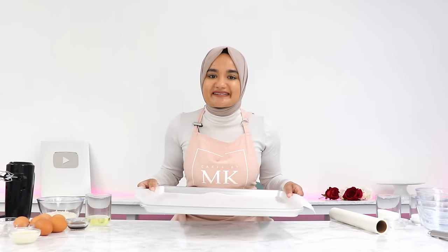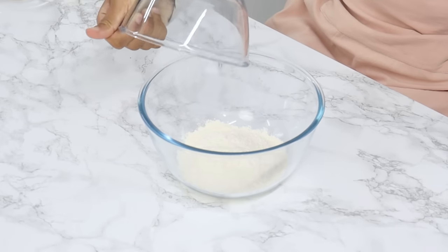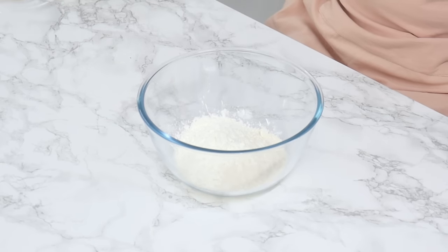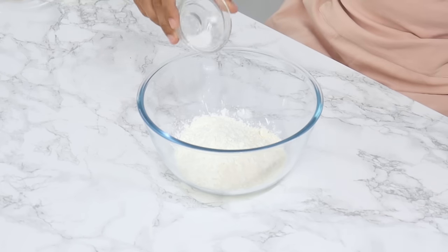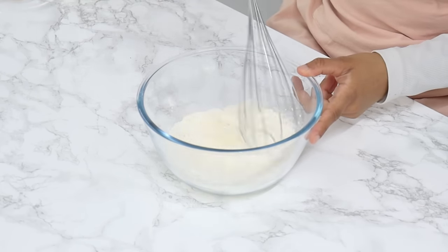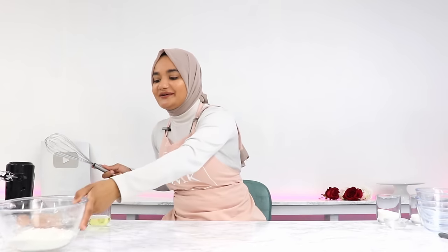Set your tray aside and next we're going to combine our dry ingredients — you don't need to sift it just yet. I've got 80 grams or two-thirds cups of all-purpose flour, 30 grams or a quarter cup of cornstarch (also known as cornflour in some countries), a quarter teaspoon of baking powder, and a quarter teaspoon of salt. Use a whisk to mix that all together until well combined, then set aside.